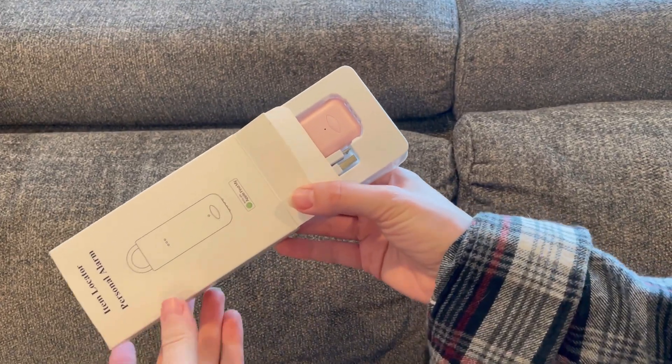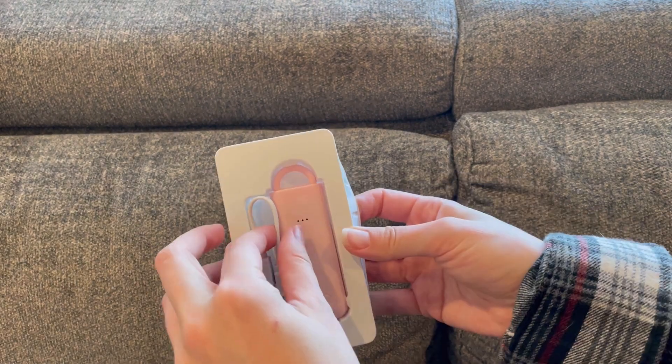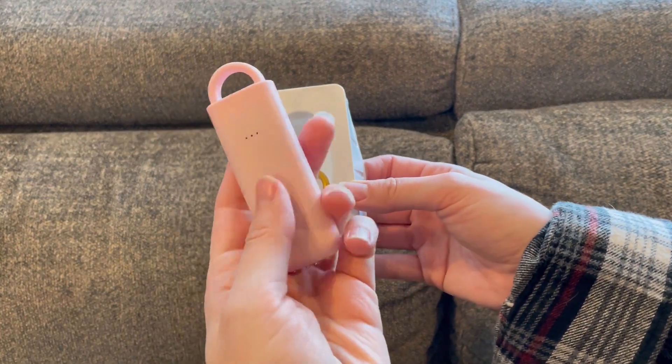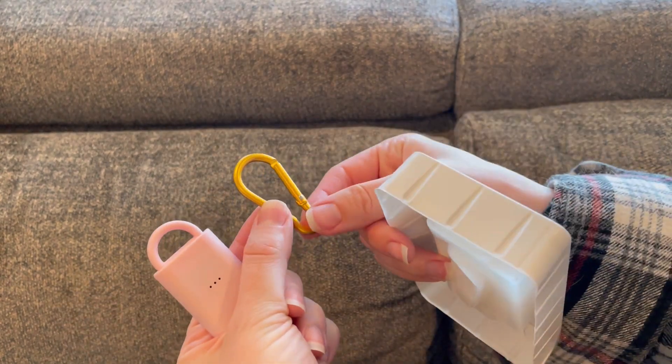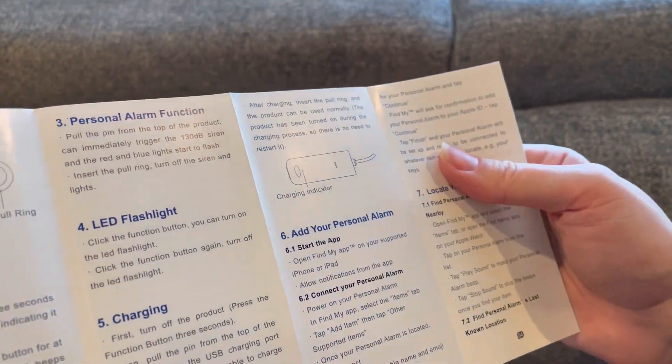First let's take a look at what is in the box. The first thing that we see is a little charging cable which is a micro USB, the alarm itself, and a little carabiner to hook it up to stuff. Plus there is a user manual which is super handy.